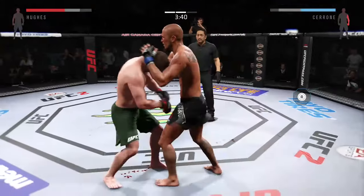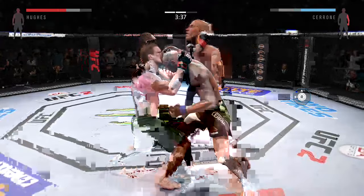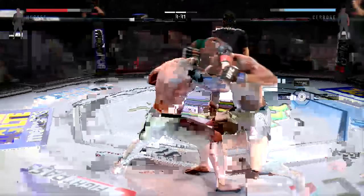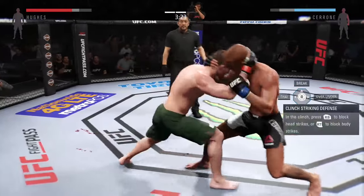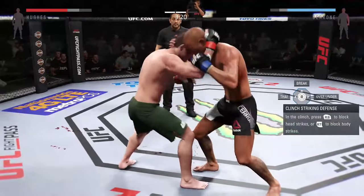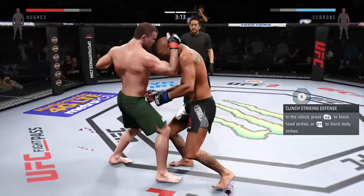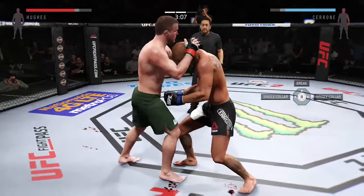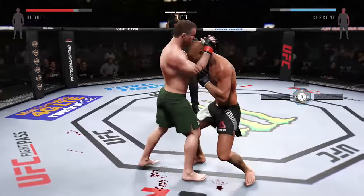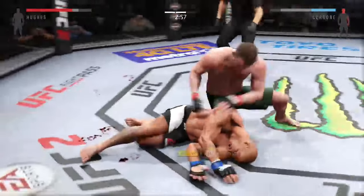What a great job. That right eye is really looking swollen. Oh, nice elbow. Hughes has got him in the plum clinch — nasty elbow, and again, huge knee to the head. Oh man, he's down! That shot dropped him.